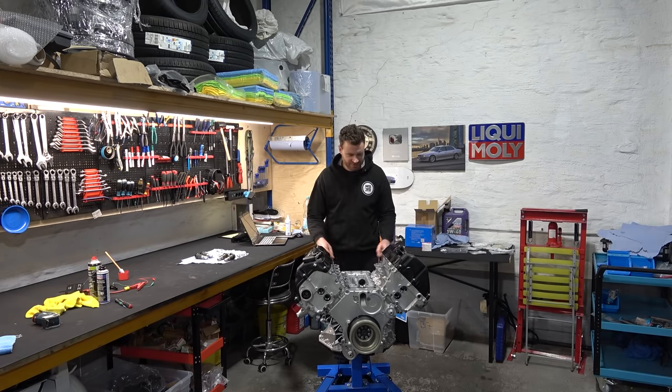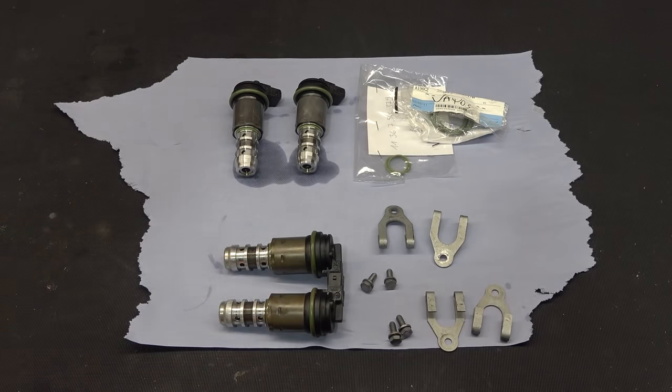We need to bolt back the transmission, the cats, and a million other things, and then all of this goes back into the car. There's actually a ton of work that we need to do here, so let's start. Hopefully by the end of this episode we're gonna hear this engine running for the very first time. We're gonna kick off with the VANOS solenoids, which we need to prep first.